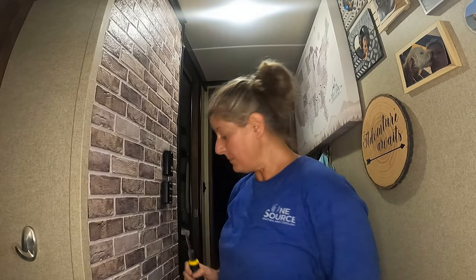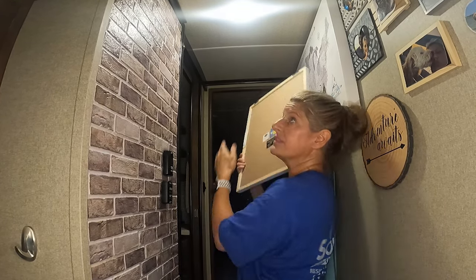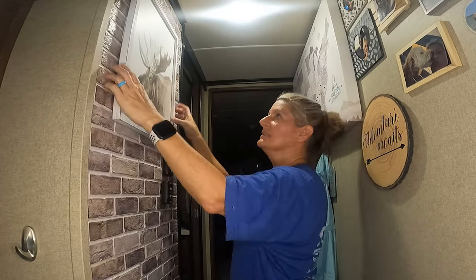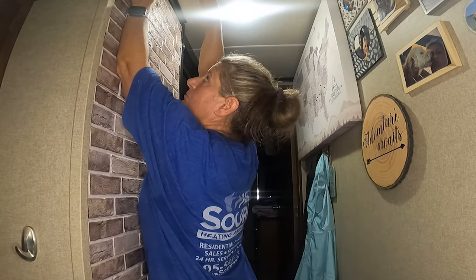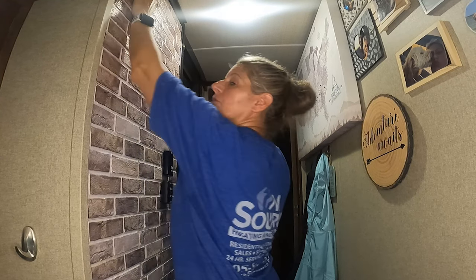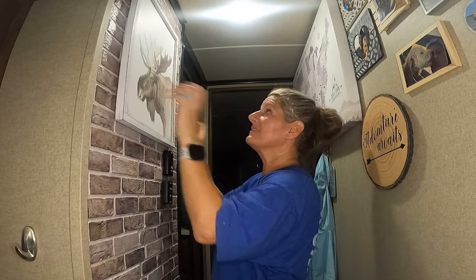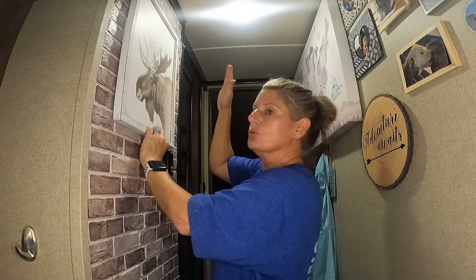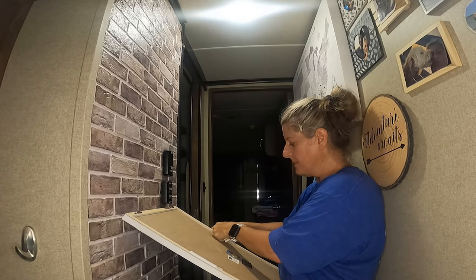Before I put the command strips on the back, I go ahead and put this up here, because I think I need that screw head to be a little bit more in. You want the screw heads as close to the wall as you can — you do not want a lot of play. That's the feel that I want; I don't want it to move.